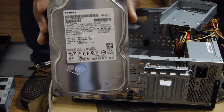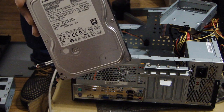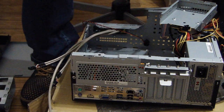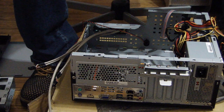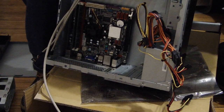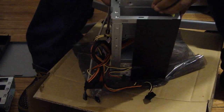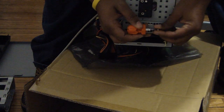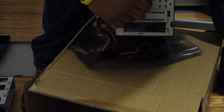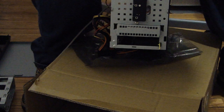This is a Toshiba one terabyte drive — that's a thousand gigs — and that should be more than enough to watch movies and maybe put a couple movies on the hard drive. This came with a hard drive bay. Put the hard drive in, and this hard drive bay slides in here. With this computer you just slide the hard drive in here.